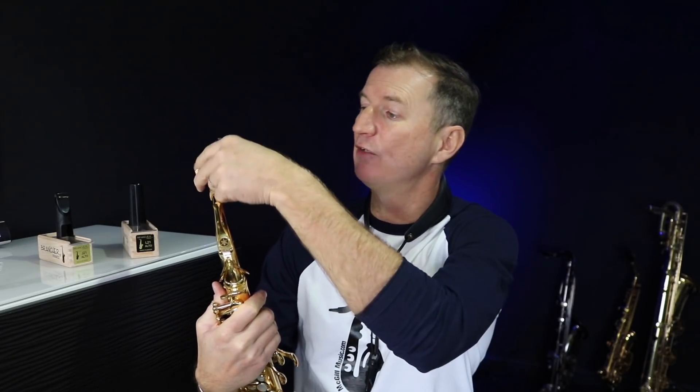Thanks very much to Tim from Woodwind and Reed for sending these over — it's really opened my eyes. I'm going to do some more playing on these after this video because I think they're brilliant. I've also got some soprano mouthpieces I'm going to be testing in a few weeks, so keep an eye out for that video — we'll be looking at a comparison between a hard rubber Brancher and a metal Brancher on the soprano. Choosing a mouthpiece on the soprano can be quite tricky, so that's going to be a good test.